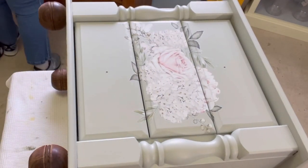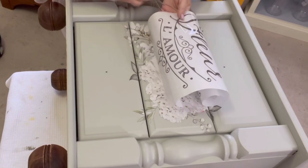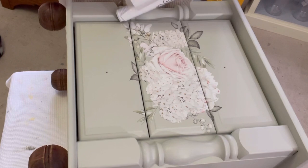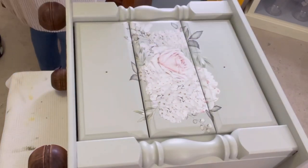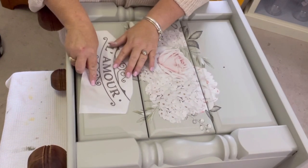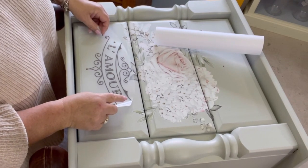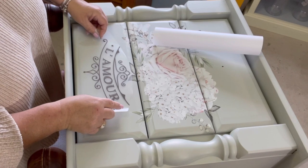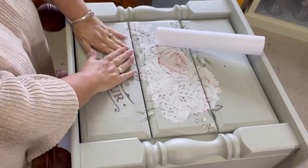Here you can see me selecting another piece of the transfer to put down the bottom, just to draw the eye down and make the drawers look more balanced. All these transfers can be cut up into pieces — use whatever piece you want, bit here, bit there. I'm choosing the wording for the bottom — something like 'la fleur' or 'l'amour', I don't speak French. This one will be a lot easier to put down because it's on a completely flat surface and it's only a small piece. I take the backing paper straight off, use my eyes to center it where I want it, plop it down, and start rubbing to transfer it onto the drawer front. No turning back now.